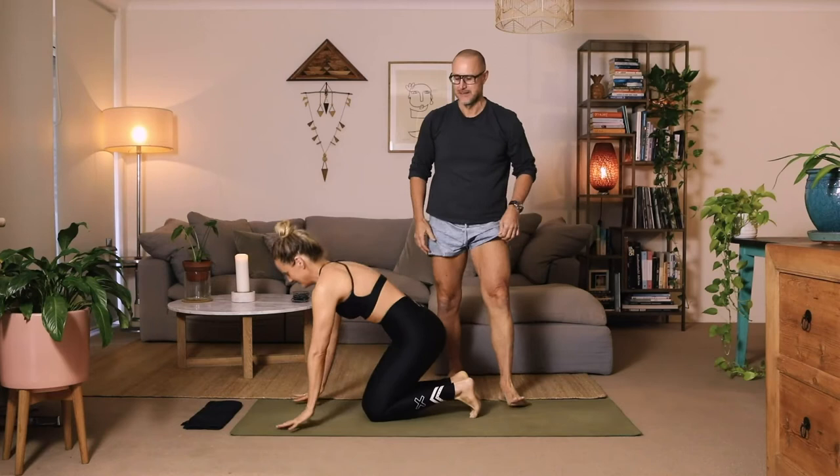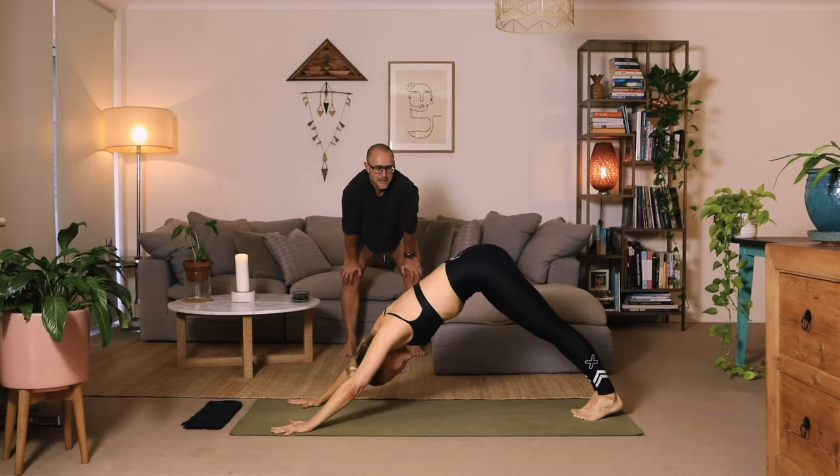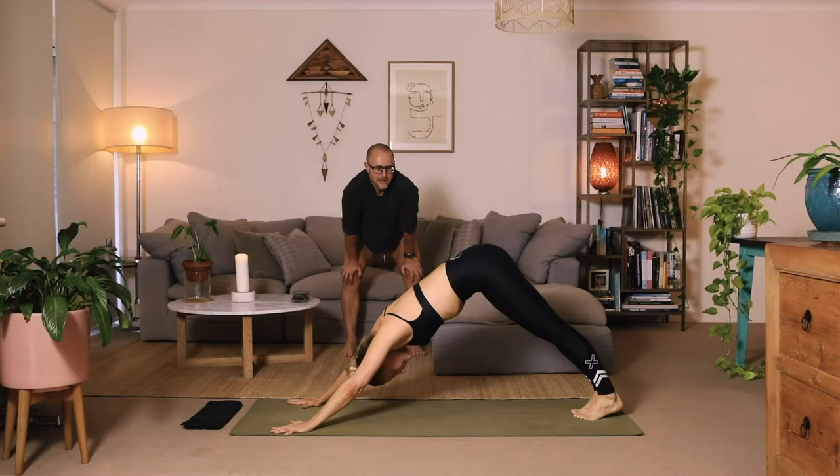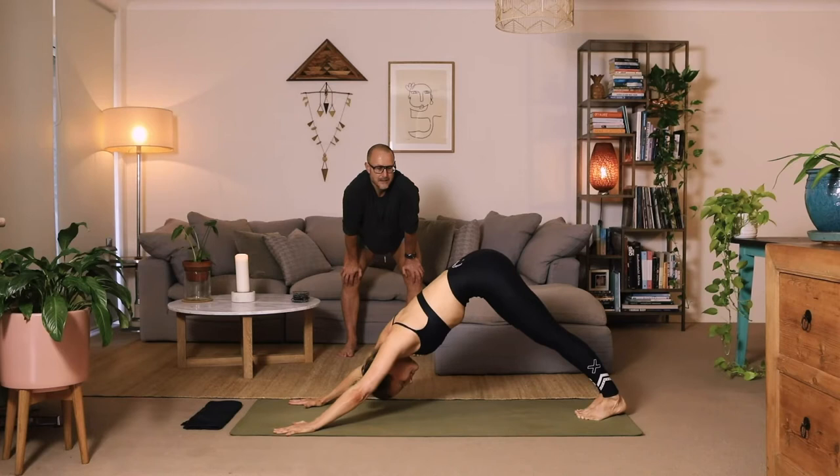Let's pop into a down dog immediately. Stretch a little, shake a little, move a little, and breathe a lot. From the get-go, always find your ujjayi breathing.